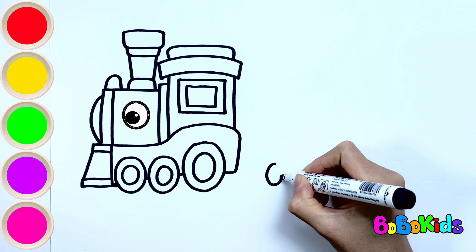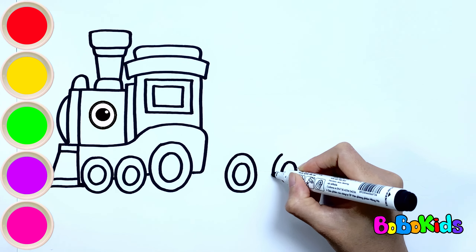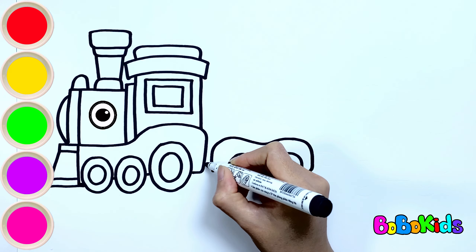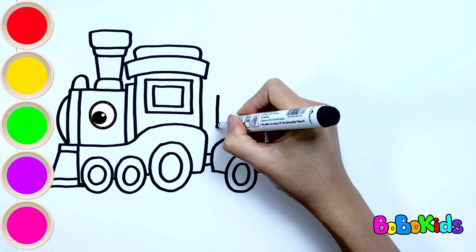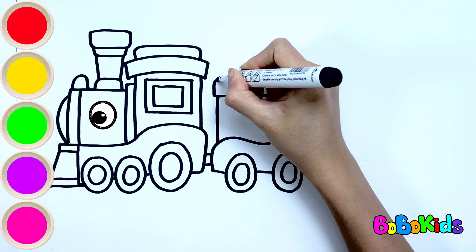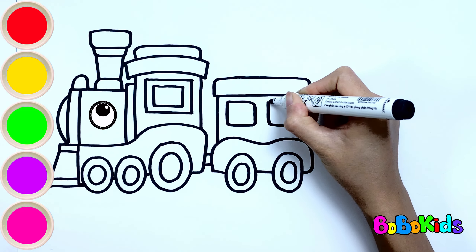Now let's draw the second train carriage. The second carriage also has small wheels. Draw the body and windows. Do you know what trains are used for? A train can be used to transport people and cargo over a short or long distance.